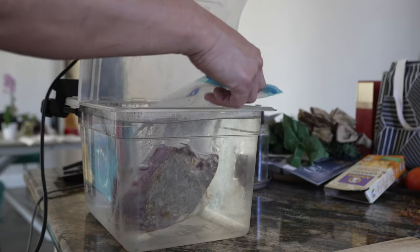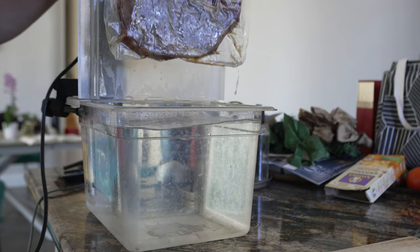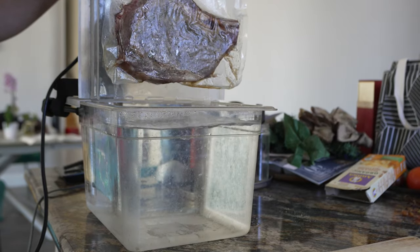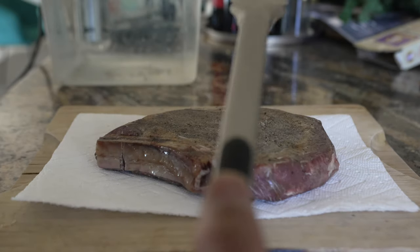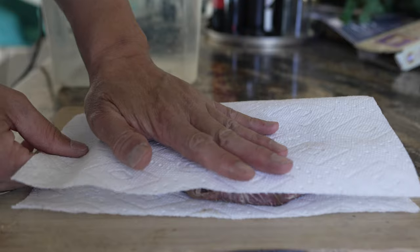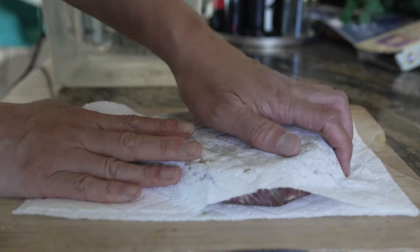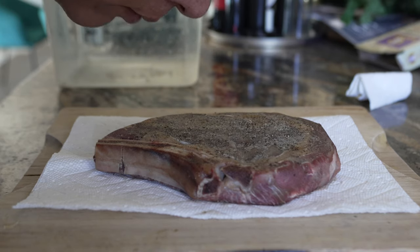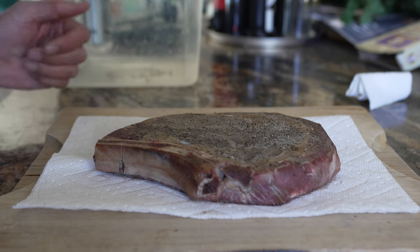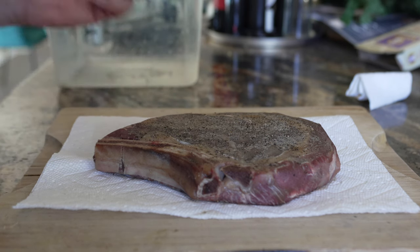The steak is ready. Let's go sear it. We're going to dry the steak — in order to get a good sear, you don't want any moisture on there. It smells amazing. Now I know it doesn't look that good right now, but wait to see it after we sear it.